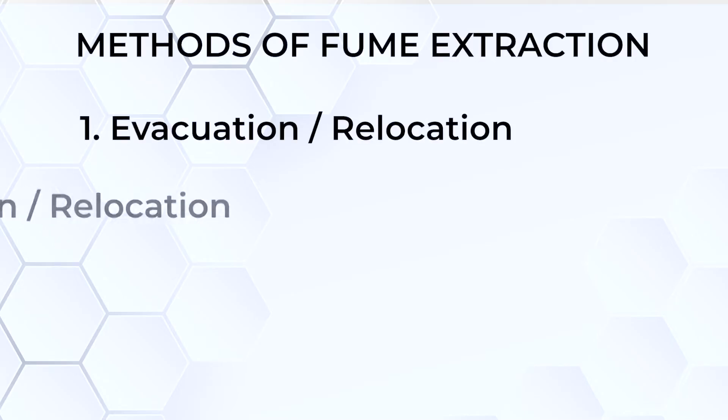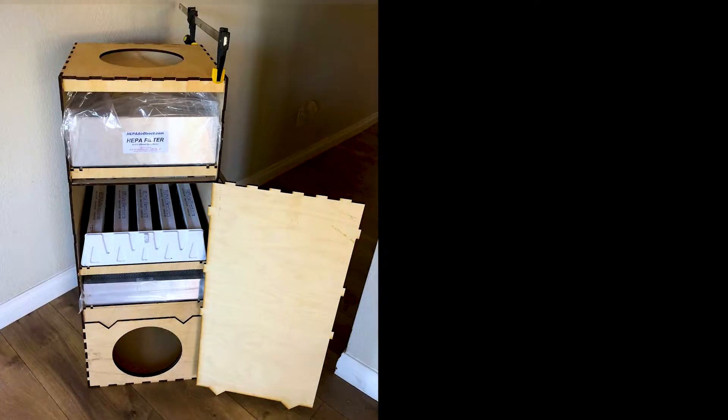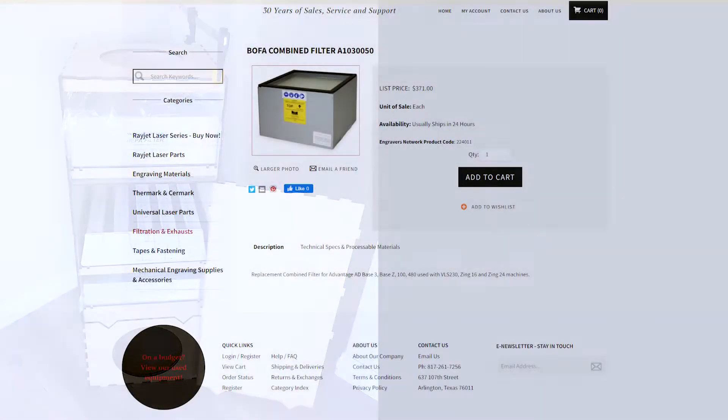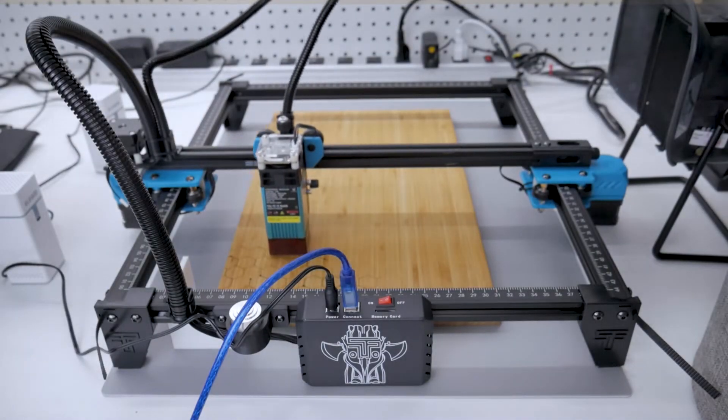The second option was filtration and relocation — using filters combined with large radial fans that can generate enough volumetric flow and pressure to suck fumes through hoses and several layers of filters, then evacuate to an outdoor location. I've seen some very nice builds using BOFA filter modules, but they're expensive at over $300 for a single filter, plus the cost of the large radial fan and the time to build a housing. This seemed like overkill for a small engraver used as a light-duty machine, and these systems take up a lot of space.